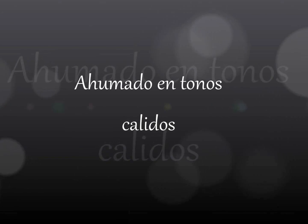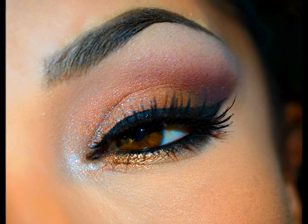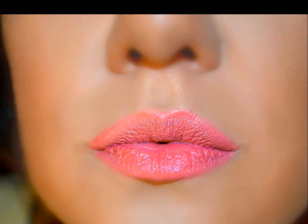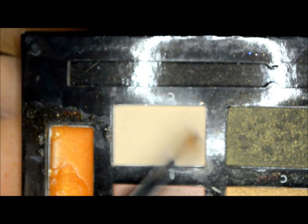Hi everyone, welcome to my channel. Today I'm coming with a smokey and very romantic look that will go perfect with a pink or coral lips. Previously I applied a shadow base on my top and lower eyelids.